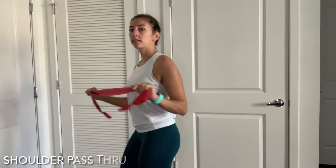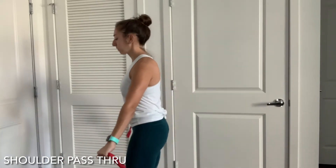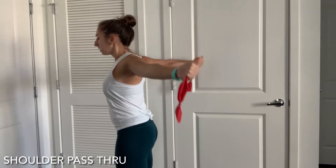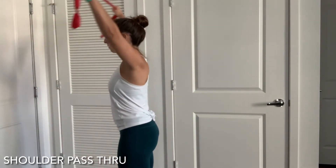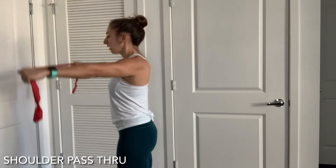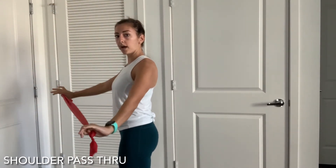Grab the band, take it as wide as you need it to be, and pull it apart. Keep that tension as you take the arms up over your head until they come all the way down and the band touches the back side of your body. Lift it up and over. Repeat as many times as you need. You can always walk your hands in if you need more stretch or out if you need less.